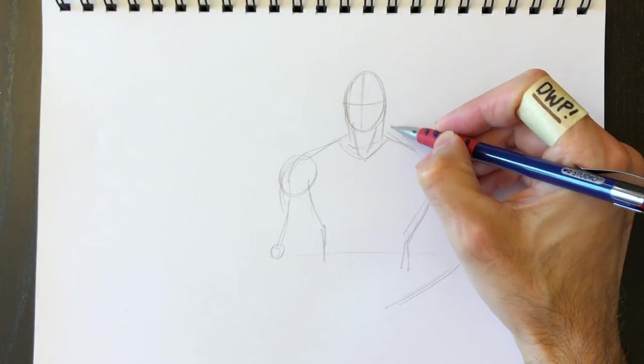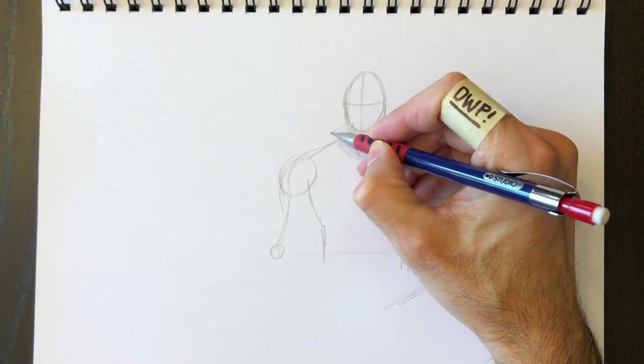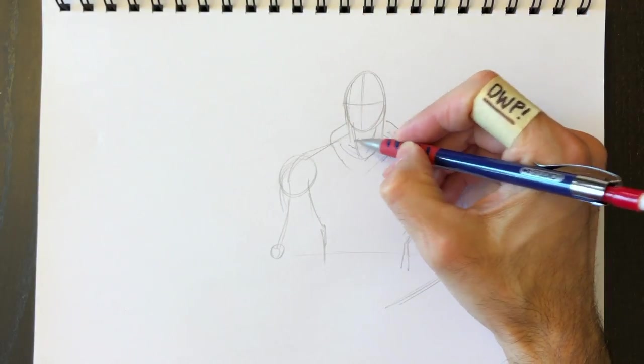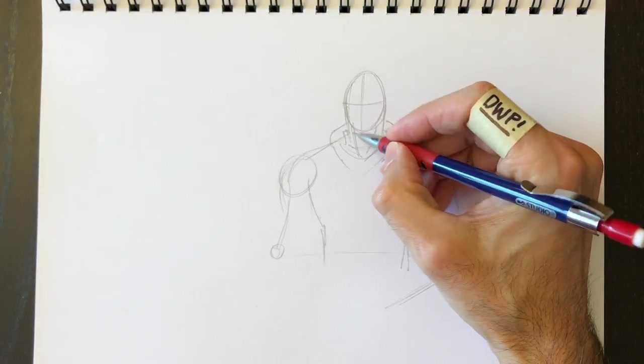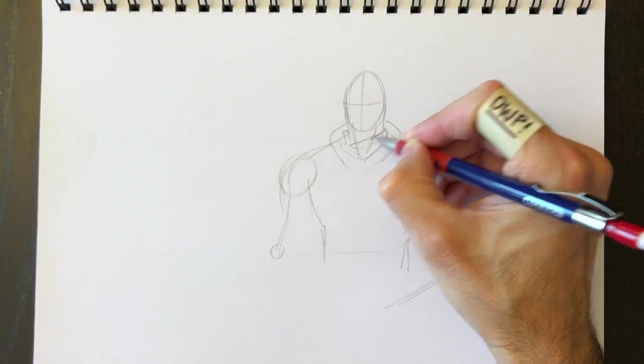We'll create his body lines — his chest muscles and his lat muscles here — and then we'll add his hoodie shape. This character wears a hoodie and a skull cap with a little bit of a collar, so we'll draw all these things in.